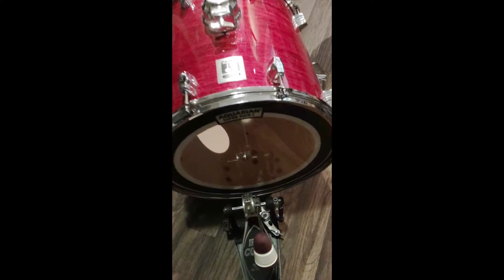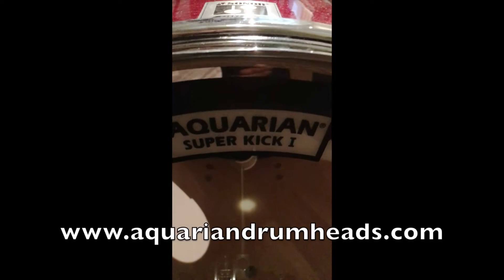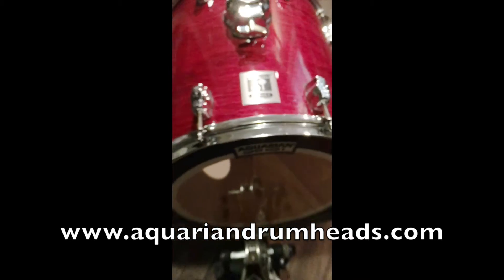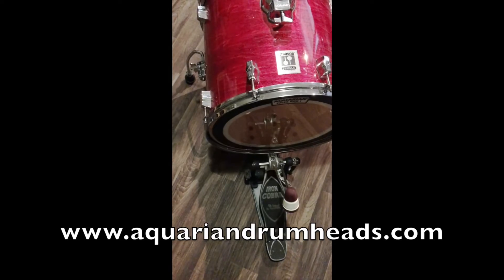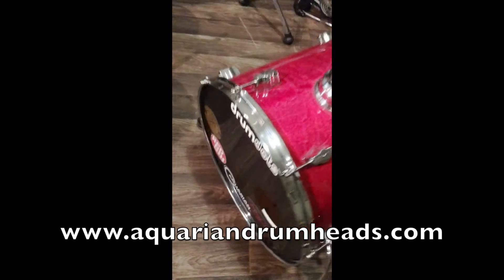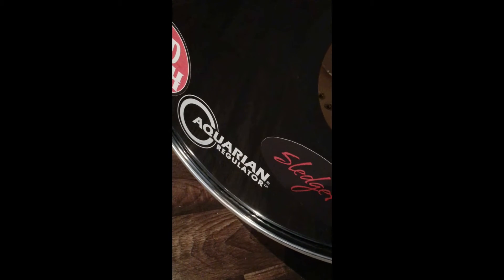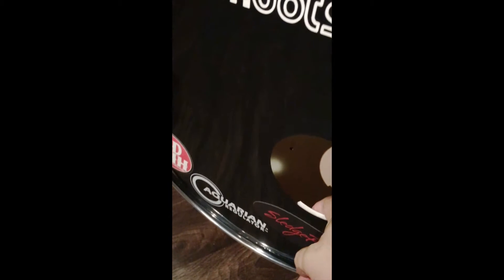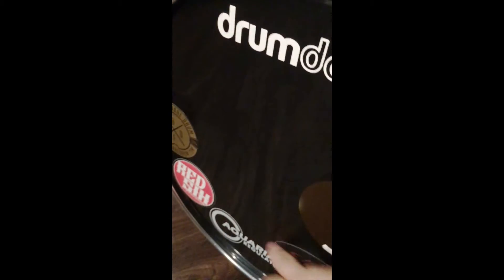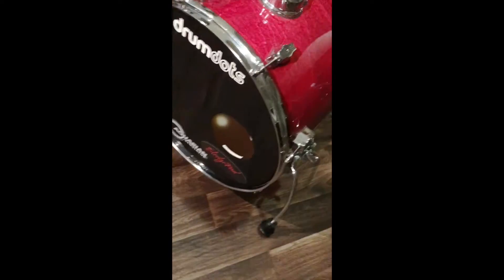This is a package that Aquarian sent to me — the Superkick One for the batter, a 16-inch head based on their Sonar jungle kit. Remember, 16-inch, so it's usually hard to get a little punch out of them. They sent me the other side too — the front head, the Aquarian Regulator, which has a little strip going around it for muffling, as you can see right there.